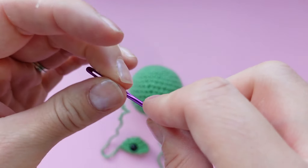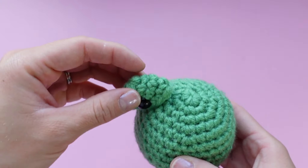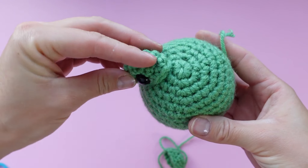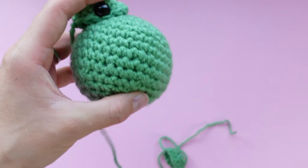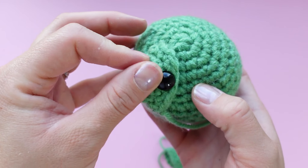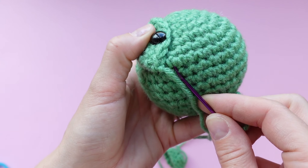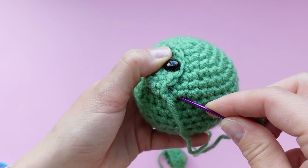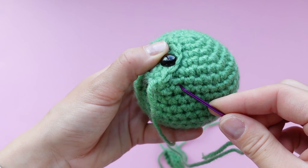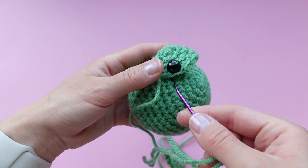We're going to sew the eyes onto our frog. Grab your yarn needle and thread one of the eye pieces onto it. Make sure you're sewing it onto the beginning rounds of the circle — it looks a little bit neater on the start where we actually began the frog. Place the eye piece directly beside the magic ring and hold the eye while you're sewing. All you're going to be doing is popping your needle into a stitch on the body and then popping your needle into a stitch on the eye piece — a basic whip stitch. Make sure you're pulling the yarn through both the body and the eye piece, and pause every once in a while to make sure the eye isn't going totally wonky.